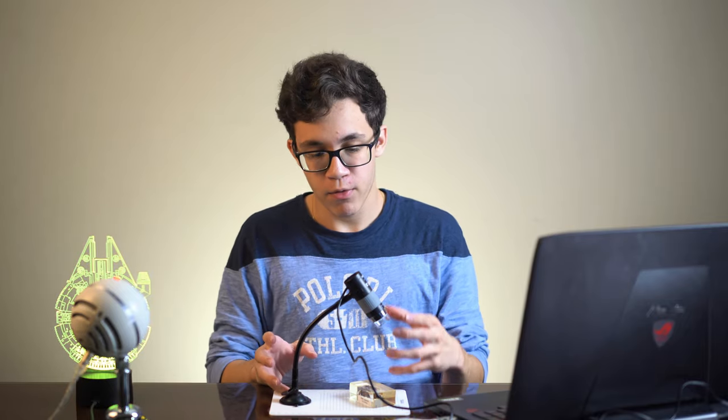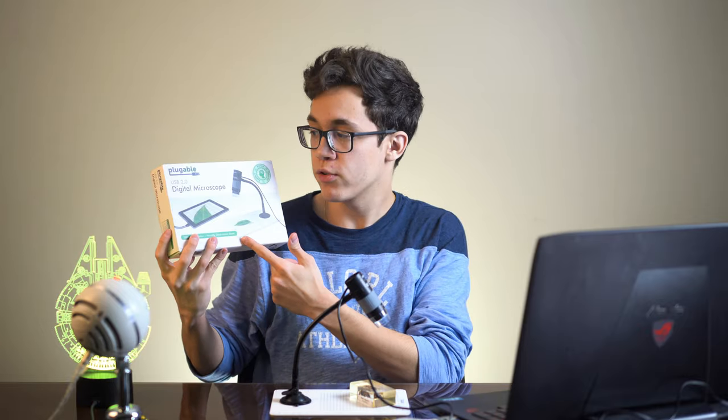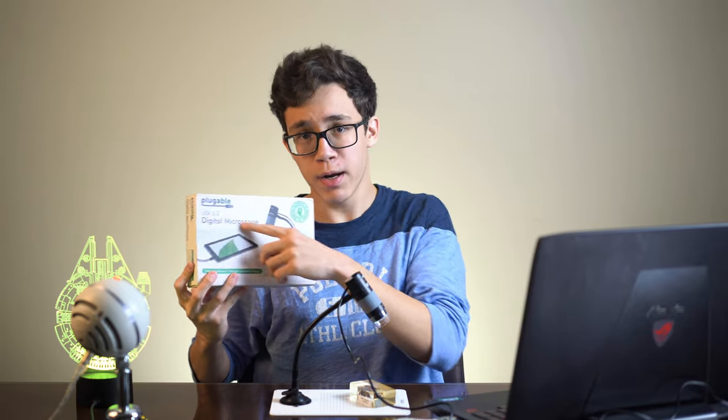Hi guys, I'm Leo from LeoNerd. Welcome back to a brand new video. So in today's video I'll take some macro photos using this super cool digital microscope which is from a brand called Pluggable.